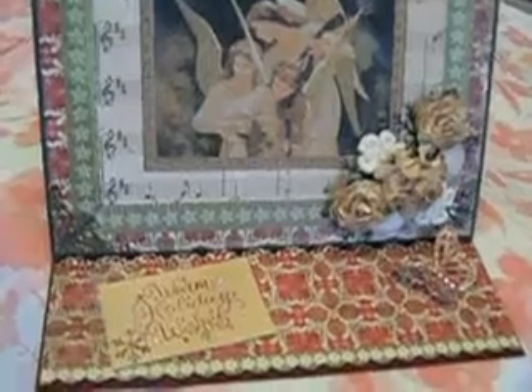I decided to make my friend Violet an easel card. She's 85 and she works as a nurse in the psychiatric hospital where I work, and she has worked as a nurse all her life. I wanted to make her something special.